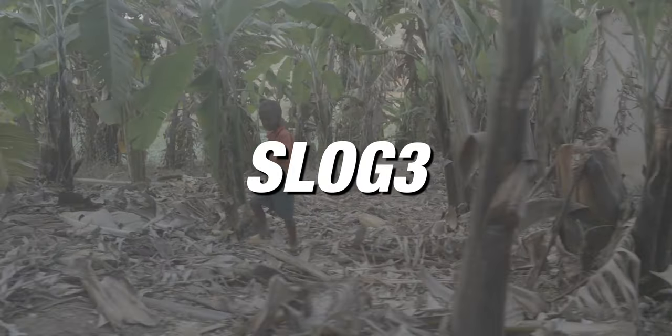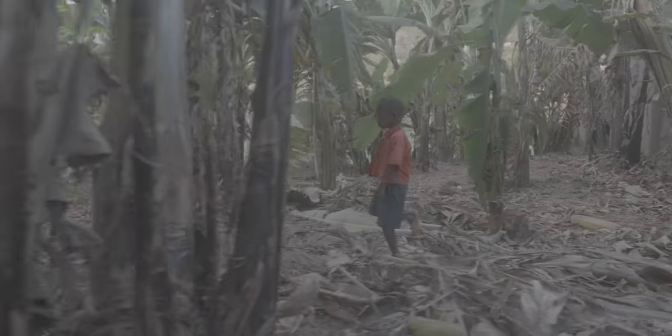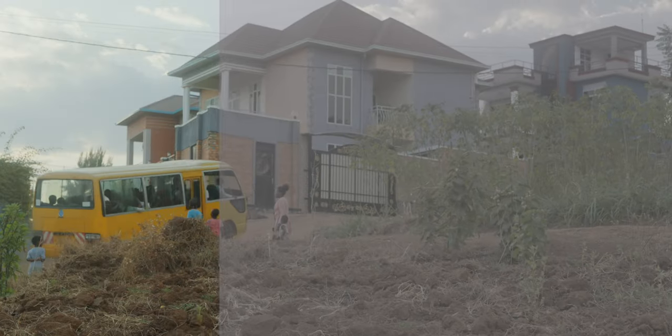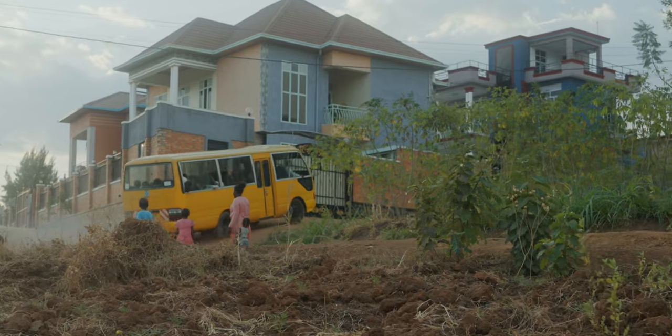The first thing that you need to do is be shooting in log. In Sony cameras, I make sure to always shoot in S-Log3. This is going to give you more dynamic range so that when you get in your editing software, you can color grade your footage and get a much more cinematic look. So when you're shooting in log, it's a flat profile.